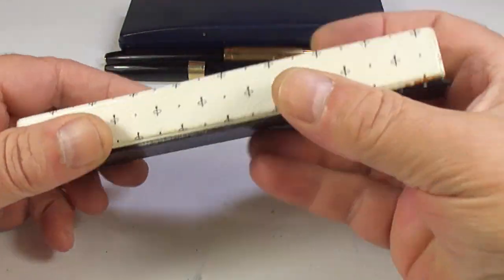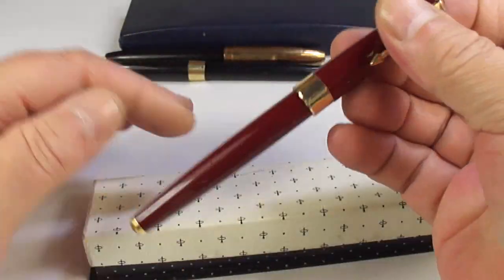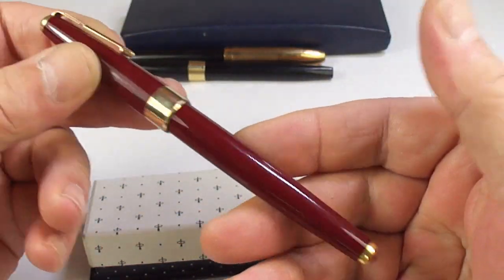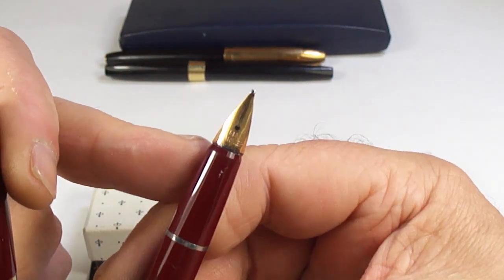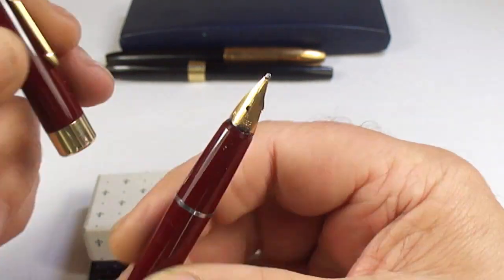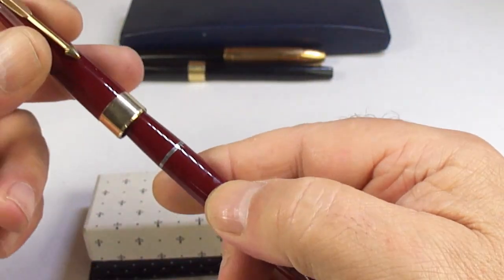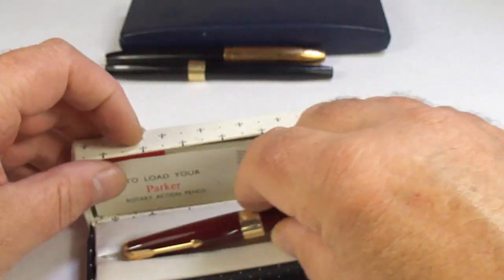Got a pen in a box — a Parker 17. Interestingly, this one has got the open what they term as a beaked clip. Some of you will know the Parker 17s with a semi-hooded nib — this is the earlier version. They're not rare, but not as common as the other ones. In gorgeous condition, it's not going to need a lot of work — somebody will enjoy a lovely Parker 17.